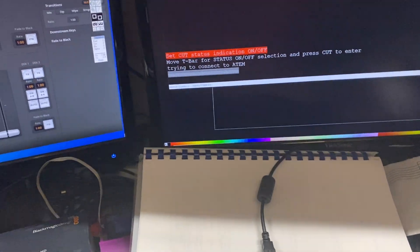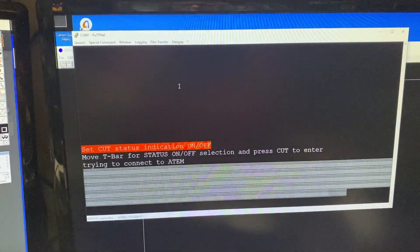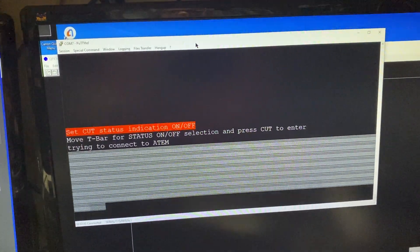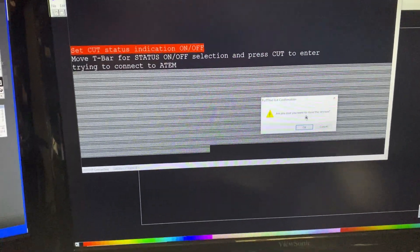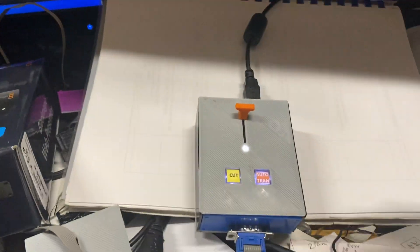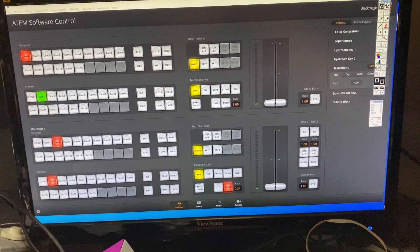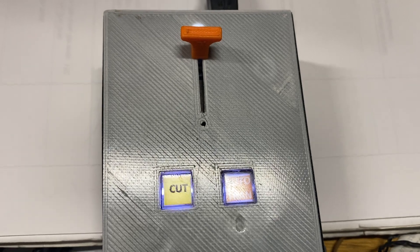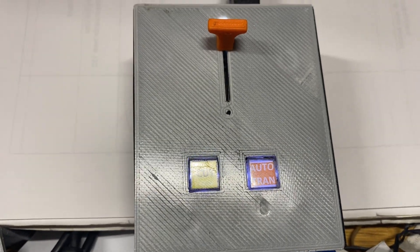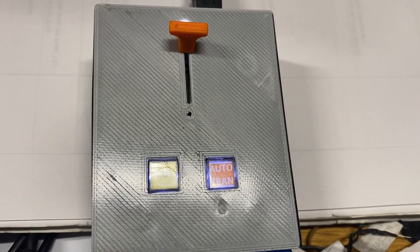Now it's going back to normal operation. Once you've finished using the terminal for setup or tech support viewing, you can just close it — you don't need it anymore and the device can be used normally. Just remember: if you want to go back and do setup again, you need to open the terminal window first, because that's where everything is displayed. I hope that's been helpful training for you.